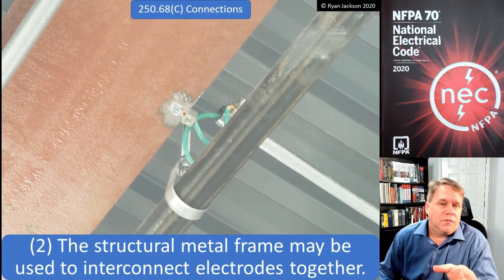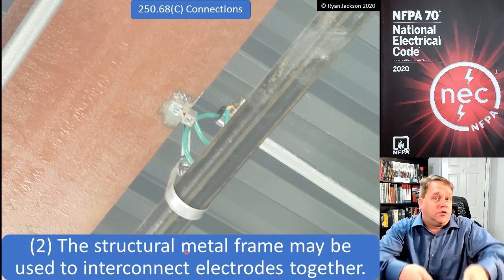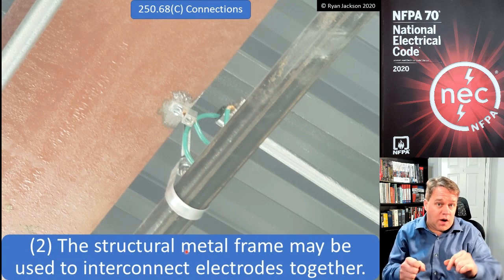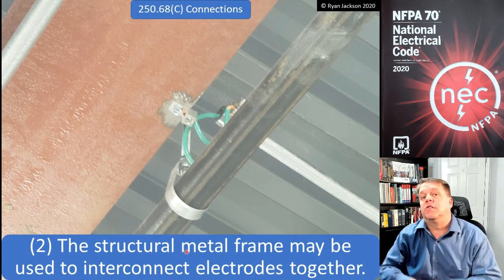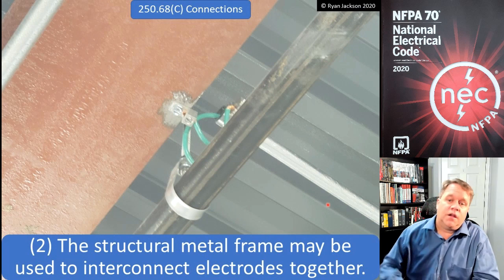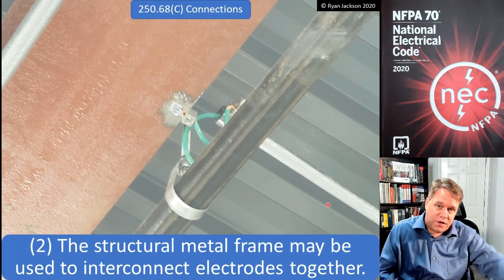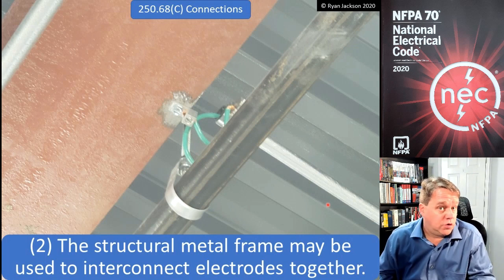We have the same concept when it comes to structural metal. Section 250.68C2 says the structural metal in a building is not a grounding electrode — the part that's in the dirt, if there even is a part in the dirt, is the electrode. So you could connect a wire to the underground portion of the structural metal, but what we would do instead is connect to it above ground, because 250.68C2 recognizes that the structural metal frame can be used to interconnect electrodes together. You could connect to the structural metal of the building, walk 500 feet, connect to it again, and jump down to pick up your water pipe — using the structural metal as a grounding electrode conductor.